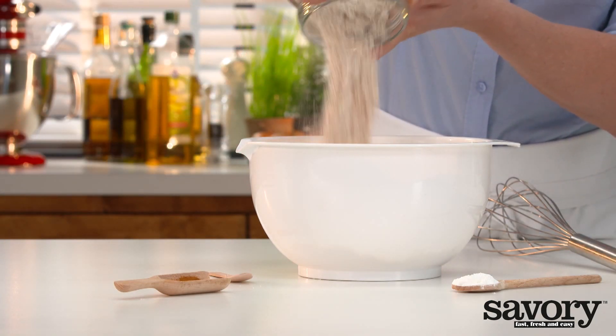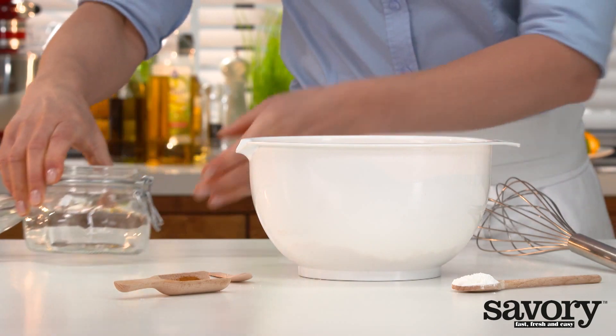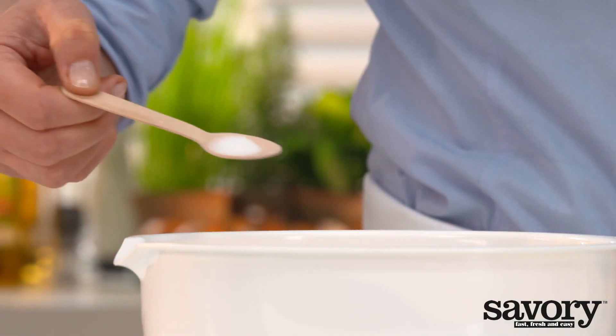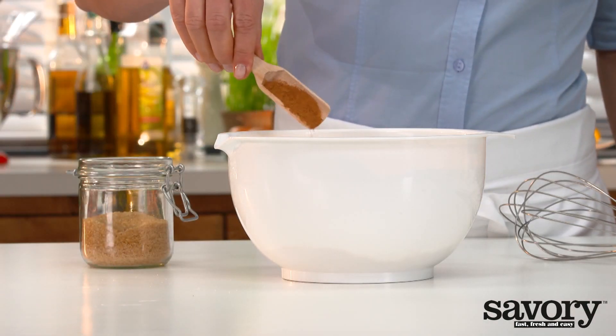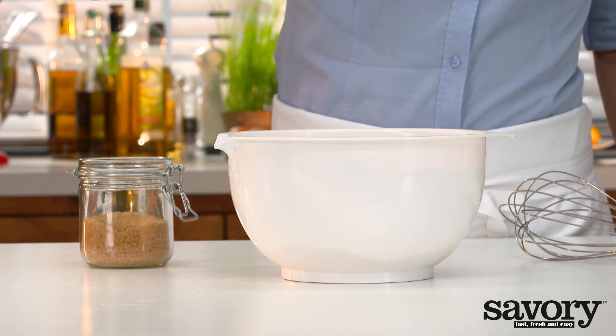In a bowl, mix the flour, salt, baking powder, cinnamon, and sugar.